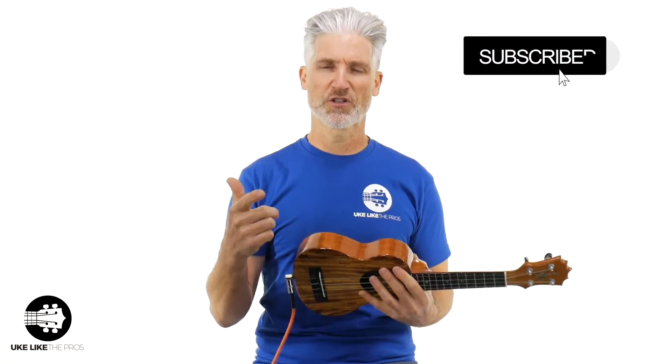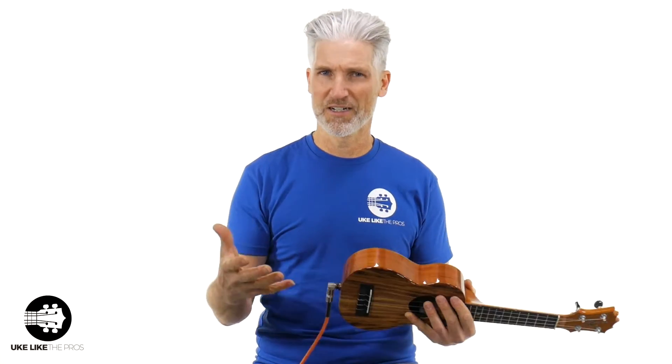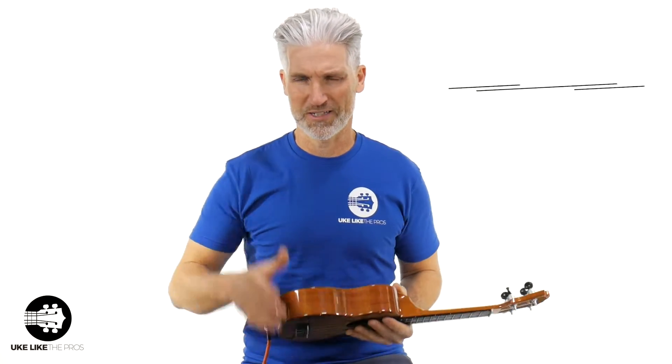Make sure to subscribe to the channel, not only for the great content we do, but we also do a ukulele giveaway every single month. Subscribe to the channel and then click the link below — UkeLikethePros.com/win — to enter and have a chance to win a free ukulele every single month.